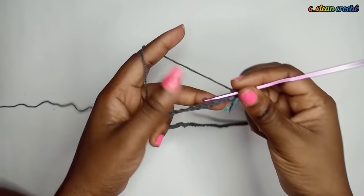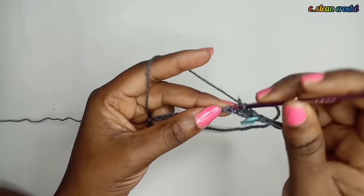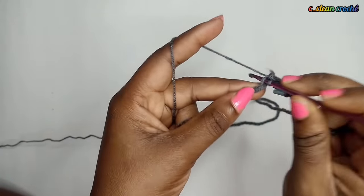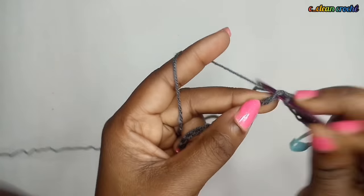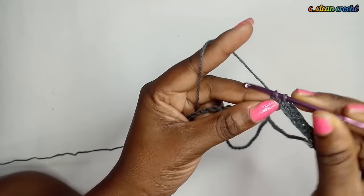Next, we are going to create flower stitches, but before that let's make a single crochet in each stitch hole, because this is going to be the base. We want our base to be solid, so we make single crochet in each stitch hole all the way around until we get back to where we started.